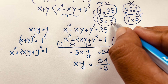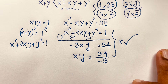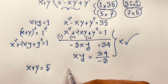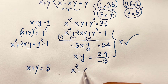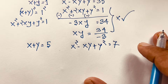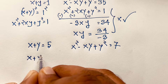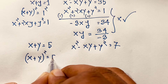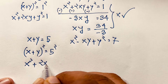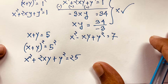So let's take the other case: 5 times 7. At this moment, x plus y equals 5, and x squared minus xy plus y squared equals 7.